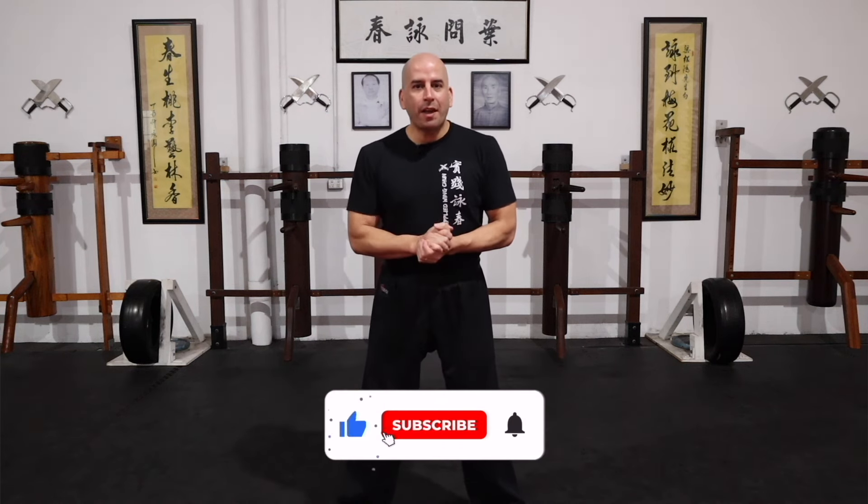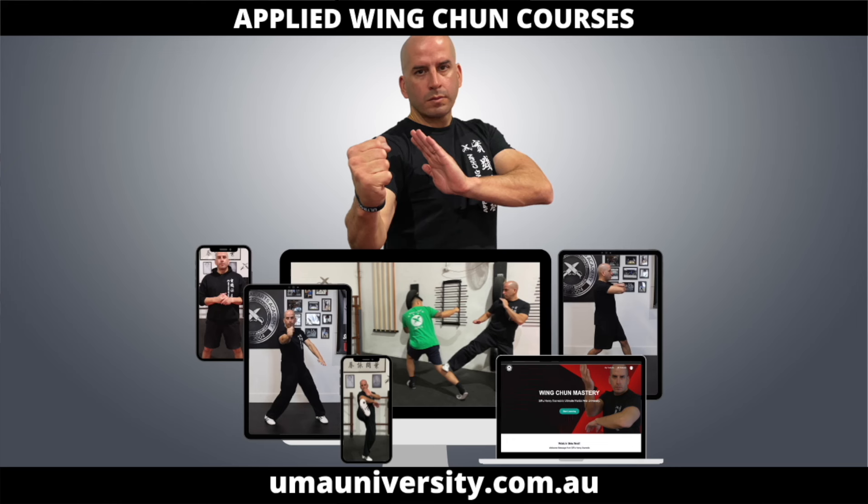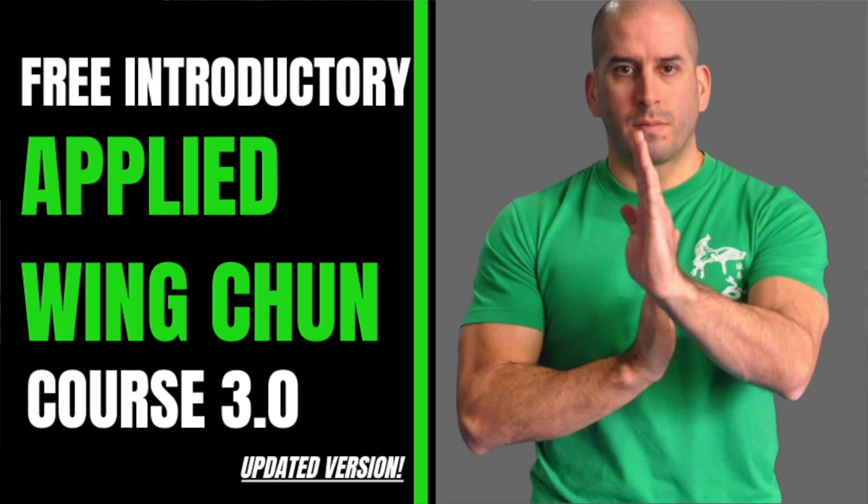Okay guys, that's it for today's video. Thank you so much for watching. If you enjoyed it, please click the like button, share it with a friend, and don't forget to check out some of my other videos — there's plenty of material there to keep you busy training and taking your Wing Chun to the next level. If you haven't already, check out my online academy at umayuniversity.com.au. There's a free introductory applied Wing Chun course you can check out and learn from. I'll see you in the next one.